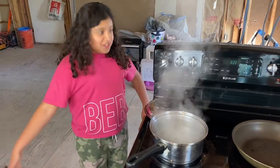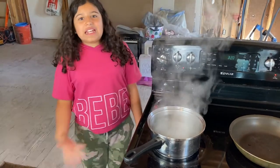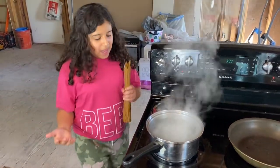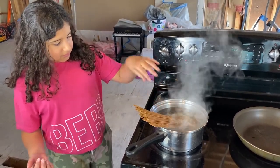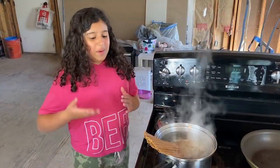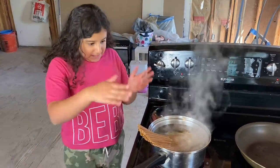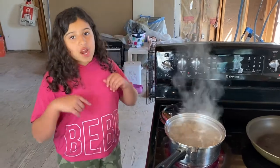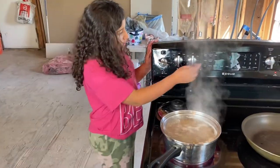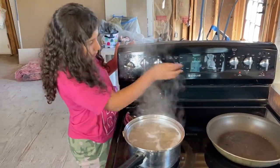Now that the water is boiling, we're going to reduce the temperature to seven. I actually added a little bit of salt because we need to. Now we're going to add the pasta gently. This pasta doesn't quite fit here, so we're going to bend it over so it all fits when the other side has softened. We're going to boil this for 11 minutes uncovered, so let's set the timer.